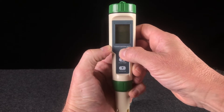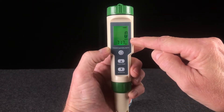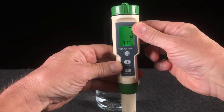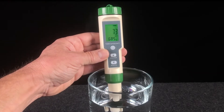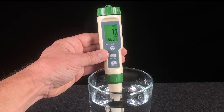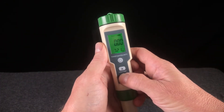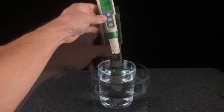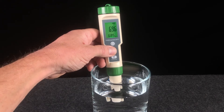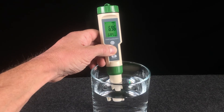So we're going to test TDS first. We can see that the parts per million is displayed on the display. We just dip the meter about halfway, and after a few moments we have our reading — 73 parts per million. And now we'll test the pH. Just use the mode button to switch to pH and take the sample. Then after a few moments, just press the hold button with your thumb — and that's your reading: 6.96.